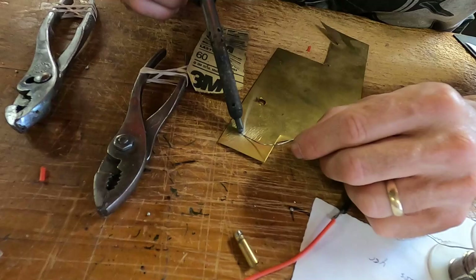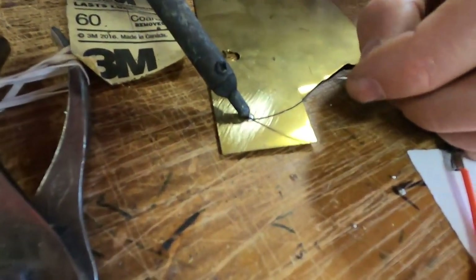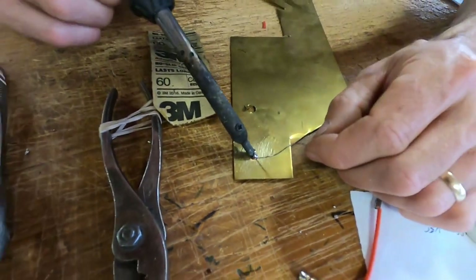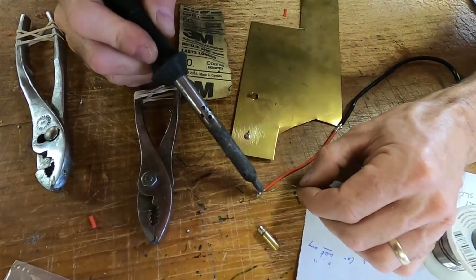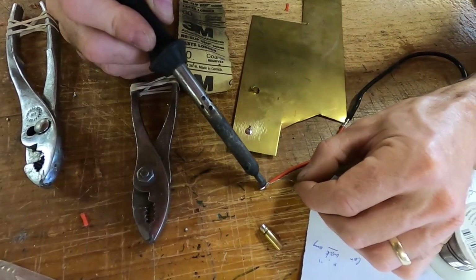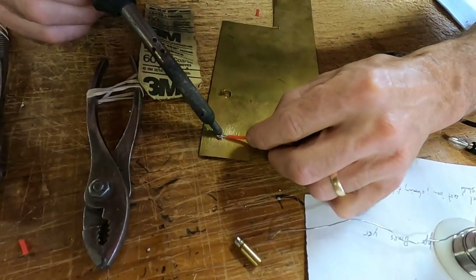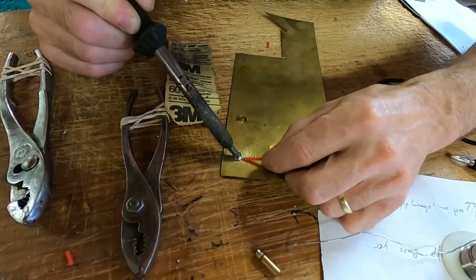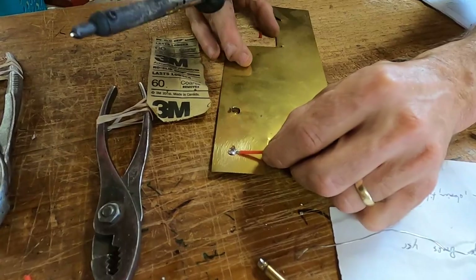You can solder wire to brass the same way — tin the brass, tin the wire, and stick them together. You'll see that little puddle lay out — the metal is taking the solder, not the iron. Tin the piece of wire the same way — the wire is hot enough that it's taking the solder, we don't just drop blobs on it. So the wire is tinned, the brass is tinned, and you do this. If you're doing a crawler and want to solder some chains to it or something, there you go — that's wire to brass.